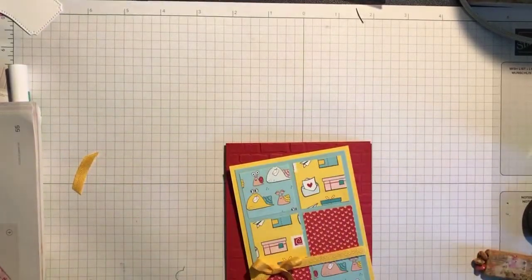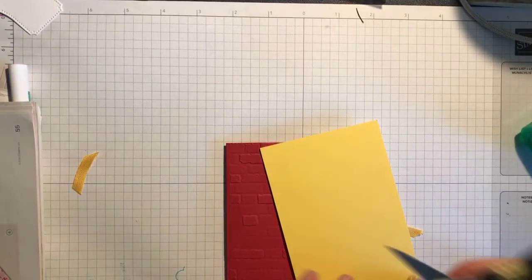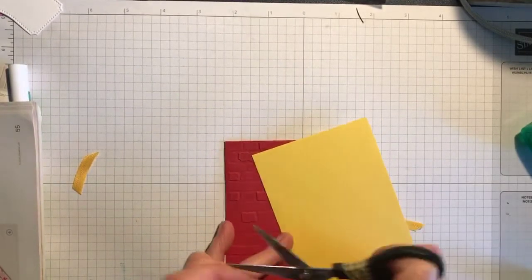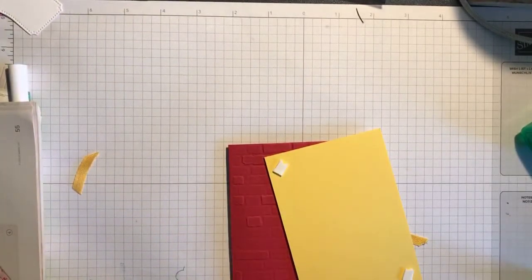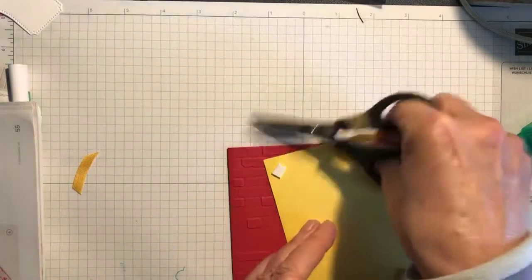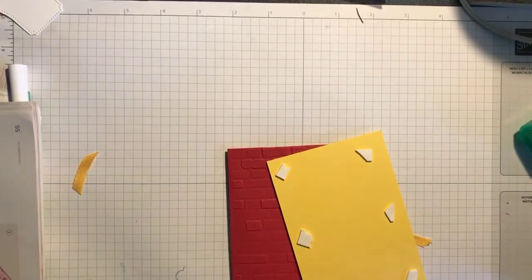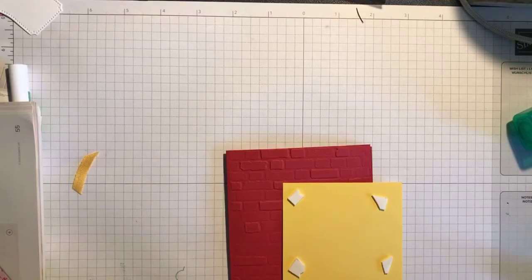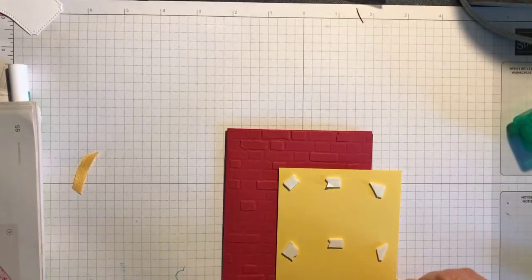I find it looks quite nice if you have dimensionals behind this piece. I'm going to cut some dimensionals — these are the leftovers from the side of the pack, which is good to use up. Nobody's going to see the other side of the card. One there, one in the middle, and one there.